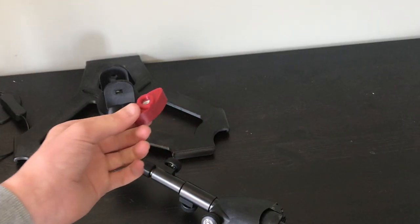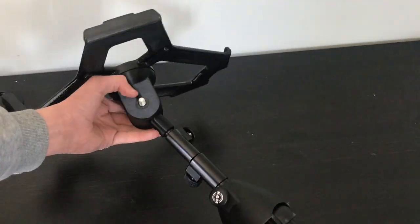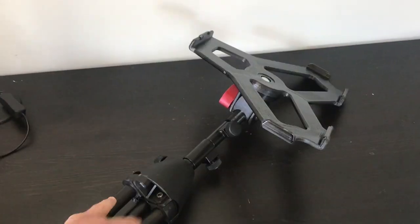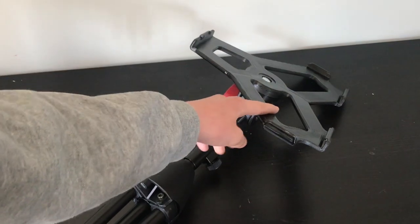This part is for an iPad holder. So now I'm going to assemble it. You can buy this, but from here all the parts are 3D printed — even this one.